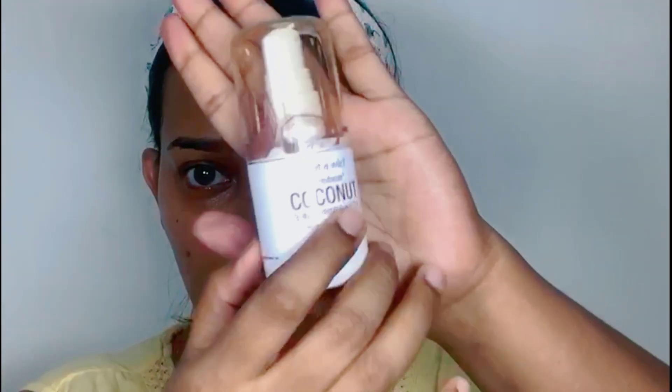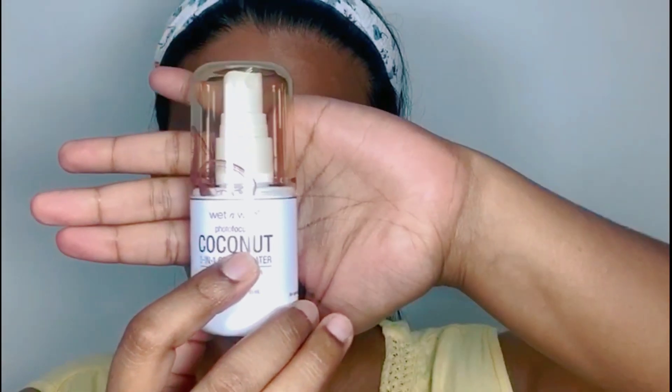Next, for my primer today I'm using Wet n Wild Photo Focus Coconut 3-in-1 Primer Water.